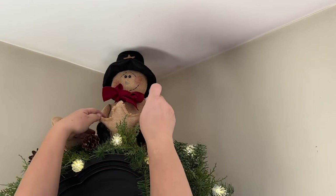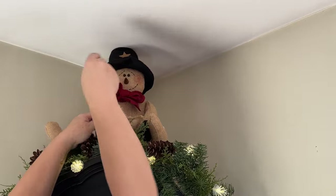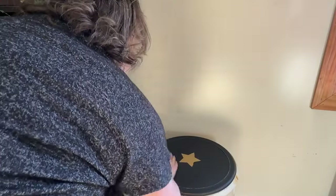Here is my little carrot nose for my primitive snowman on top of my clock. There — now he's finished!